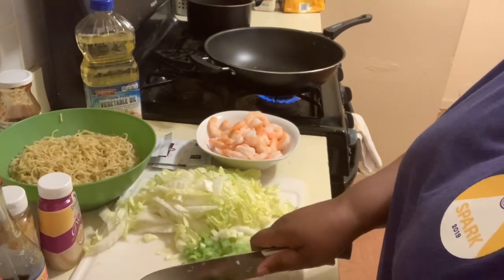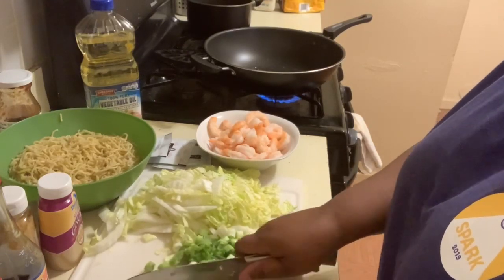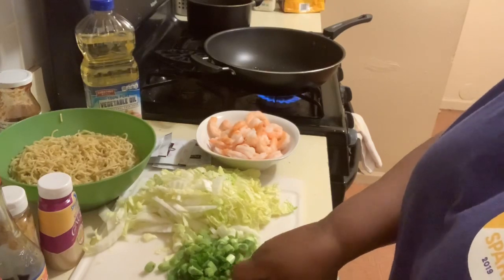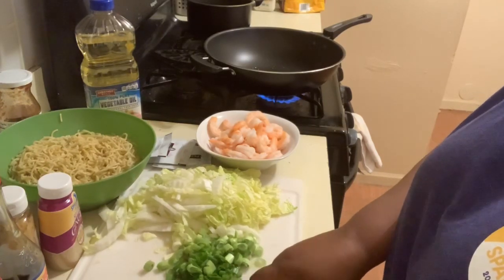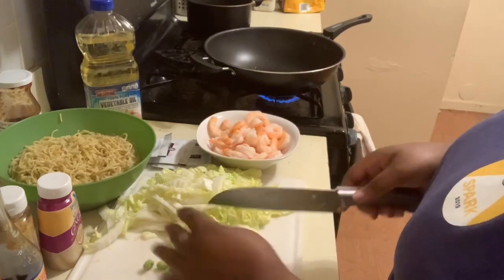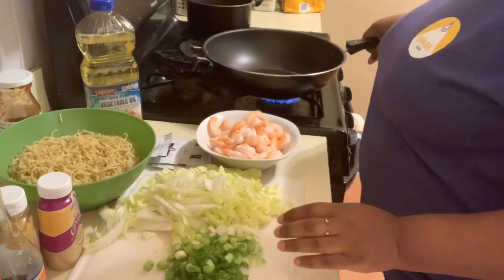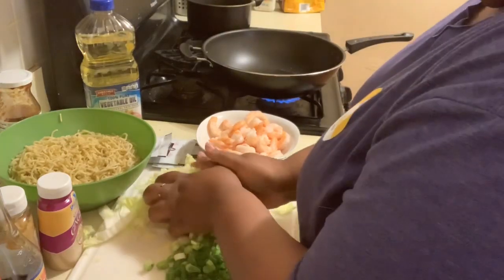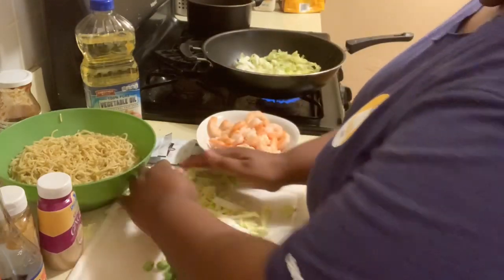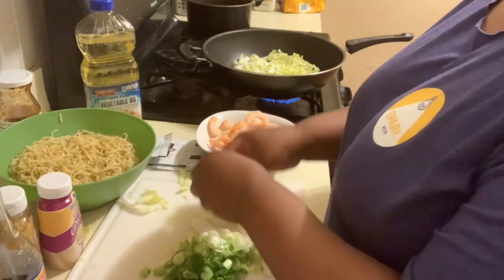Okay guys, while I am getting these chopped up, my oil in my pan is just heating up a little bit. First thing I'm going to do is sauté the veggies — the napa lettuce, the onions, and the carrots that I have on the side. I'm just getting them marinated just a little bit.